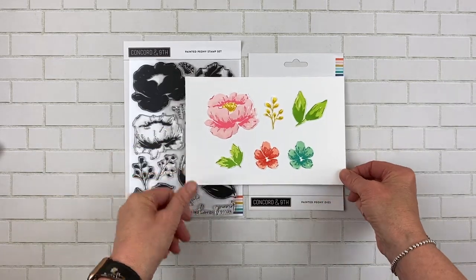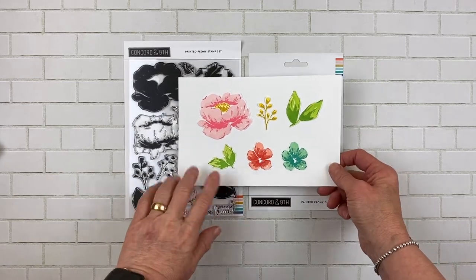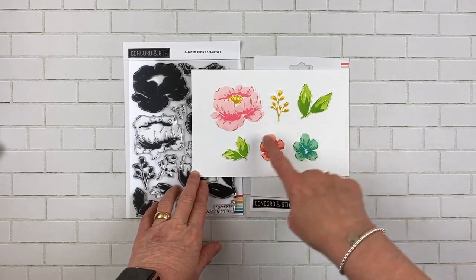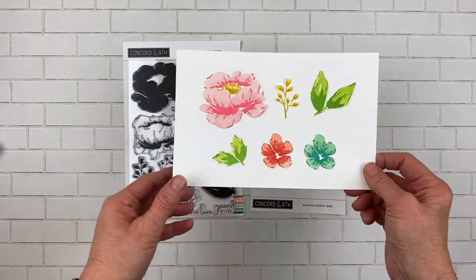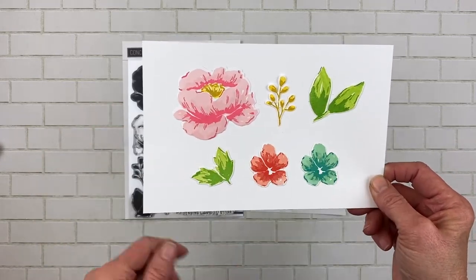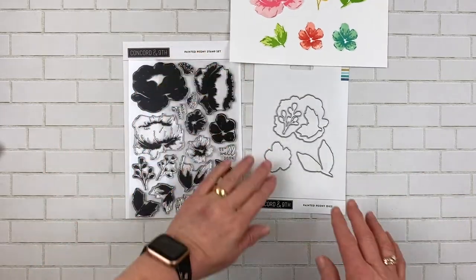I just stamped out a few pieces — I thought that would be easier to show what the die set cuts out. It cuts out the larger flower, the little trim, the large leaf, and the small leaf. I have two flowers here for the small ones, so as you can see each of these has three layers on them and each of these has two layers. Let's take a look at some samples because I really did have a great time with this stamp set.